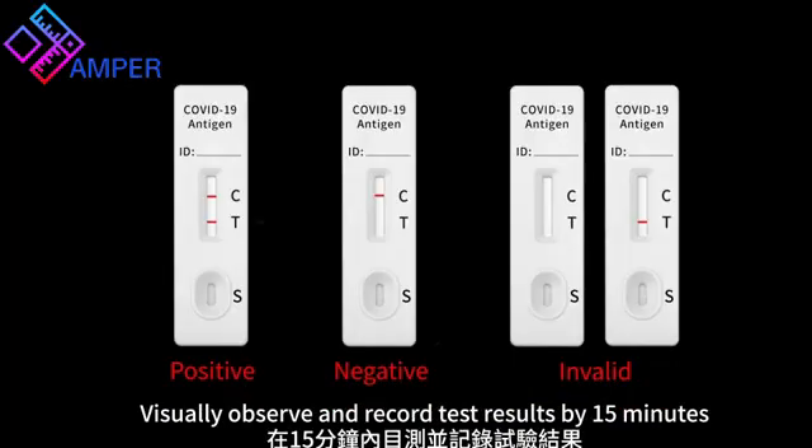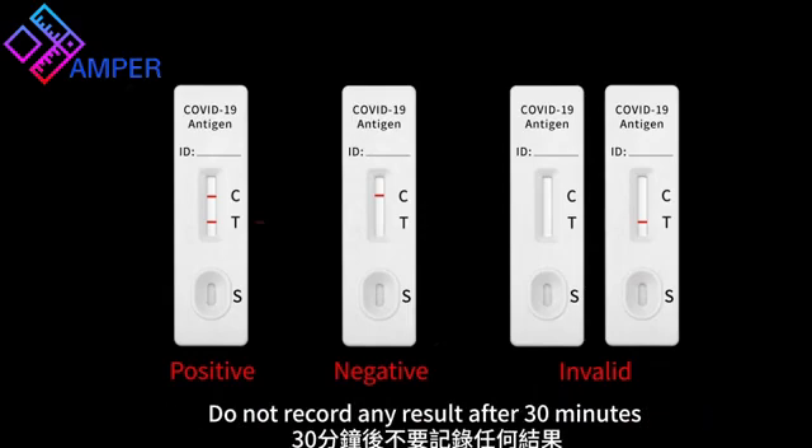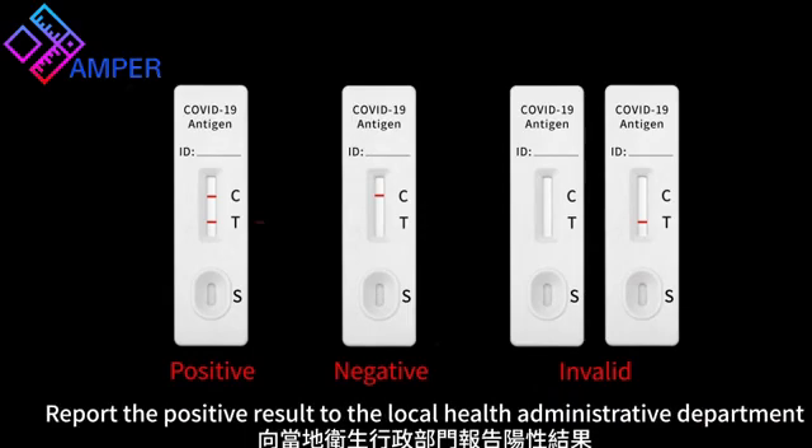Visually observe and record test results by 15 minutes. Do not record any result after 30 minutes. Report any positive result to the local health administrative department.